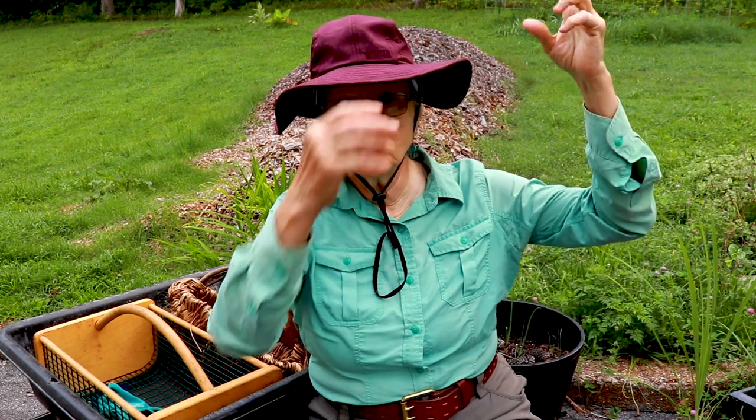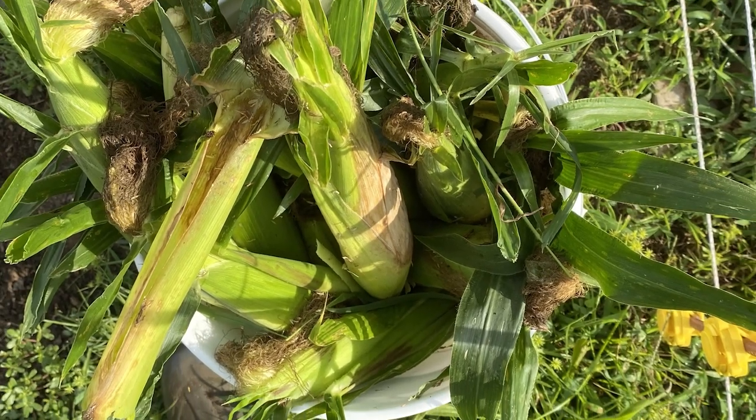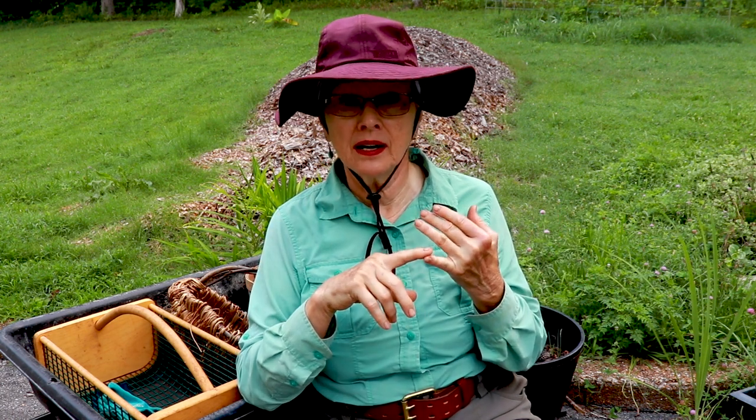Yesterday I had a five-gallon bucket stuffed full of corn. I thought, okay, I'm going to take this much out, because if you wait too long it's pasty — you've got to get it at exactly the right time for it to be juicy. I shucked those five corns, and out of the five there was one that was completely immature. They were all the same size — I didn't expect that — and it was dried up, so that just went into the compost.